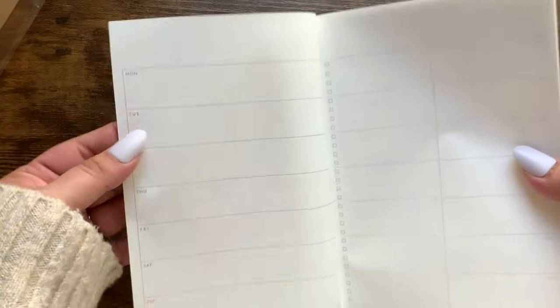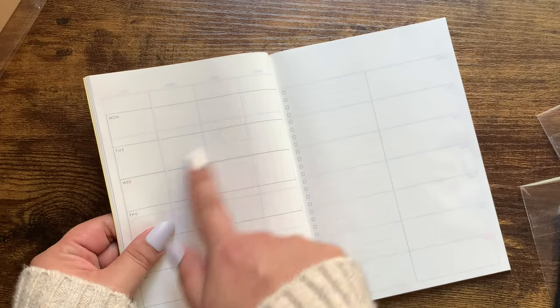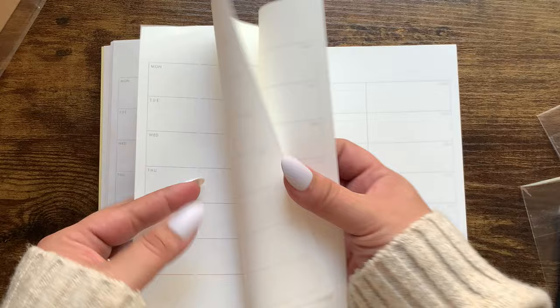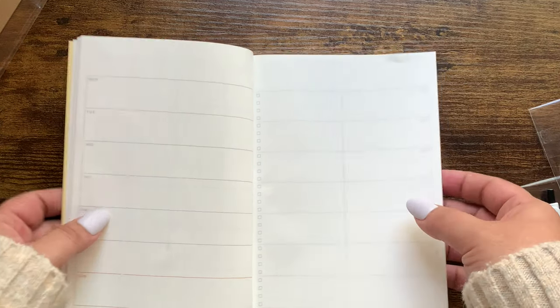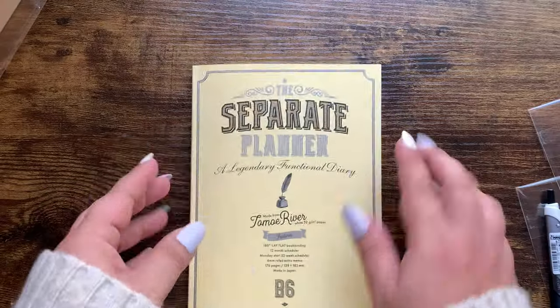After your monthlies it moves into weeklies. I've been gravitating to a Hobonichi Weeks style weekly, and that's honestly what made me want to try this planner. You basically have a Hobonichi Weeks style, but it has different lines where you could make timed events. There's a little box for appointments and events, a checklist down one side, and a column you can use. It has 52 weeks of weeklies. In the back, after the 52 weeks, you have a good number of notes pages.